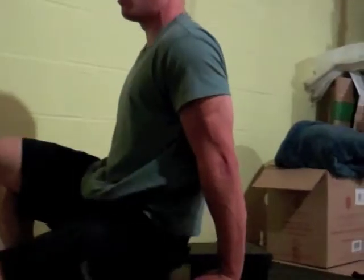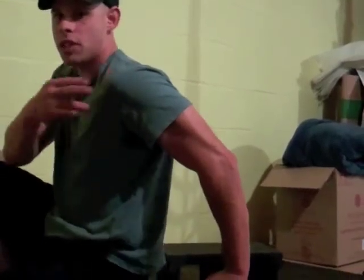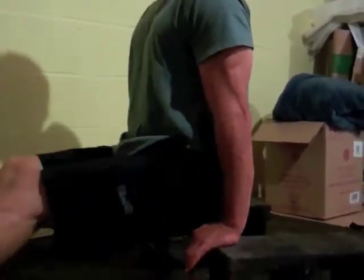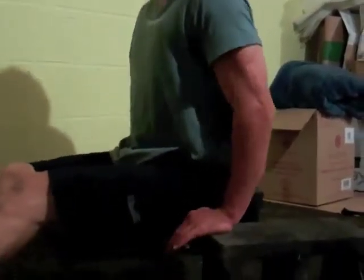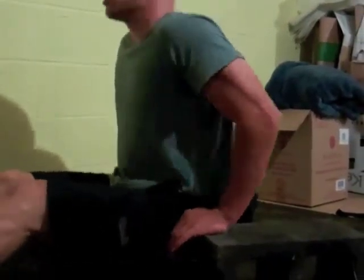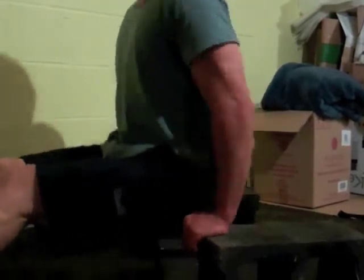Also very good for short dips. A lot of people aren't big fans of doing bench dips because you're so far forward and there's a lot of stress on the shoulders. Well now, we can increase our range of motion and get our hips between our hands, increasing range of motion and increasing the safety in the shoulder.